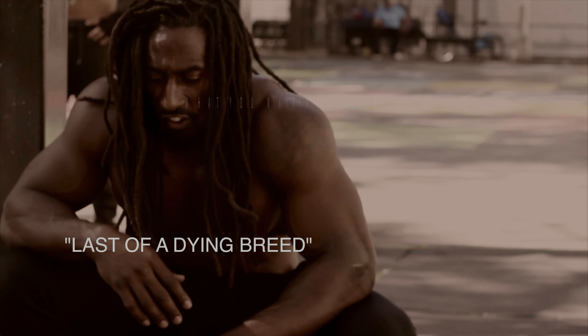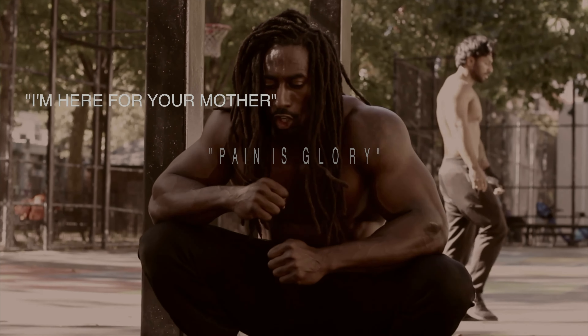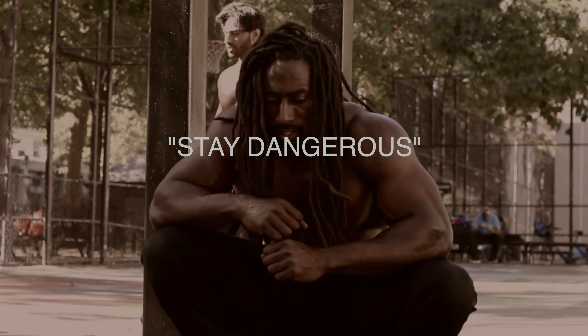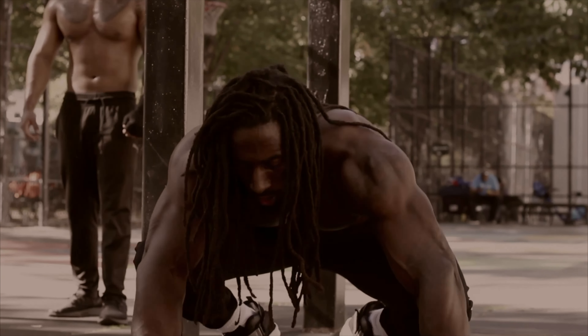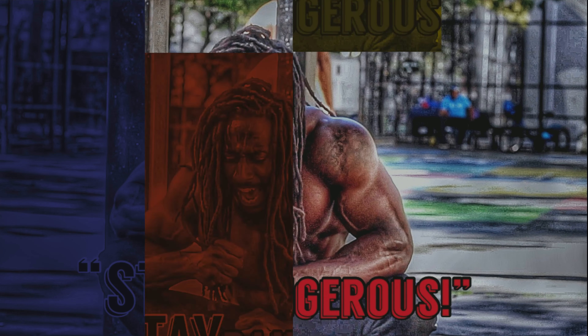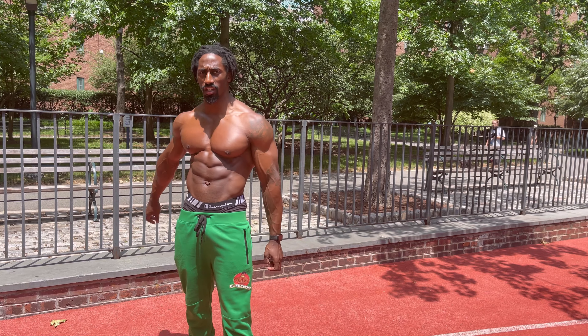Come on, let's go — five more, let's go! PAIN, for the glory, and all that chicken. Stay dangerous. Get up there, let's go, let's go. For the pain, for the glory, and always all for that chicken.